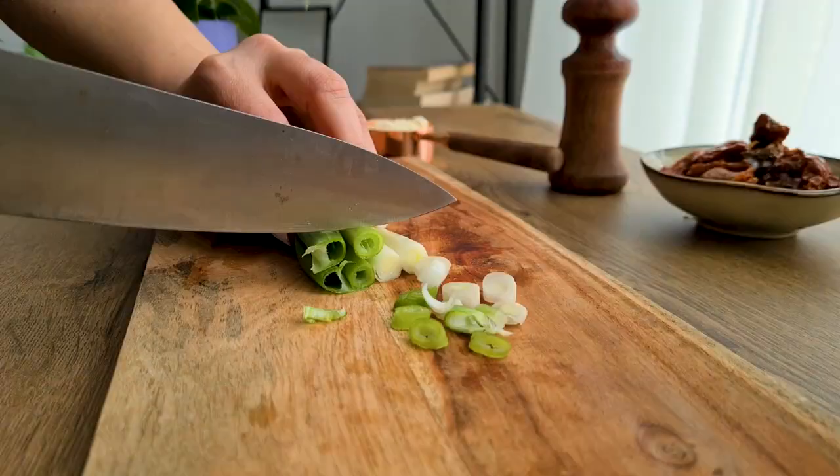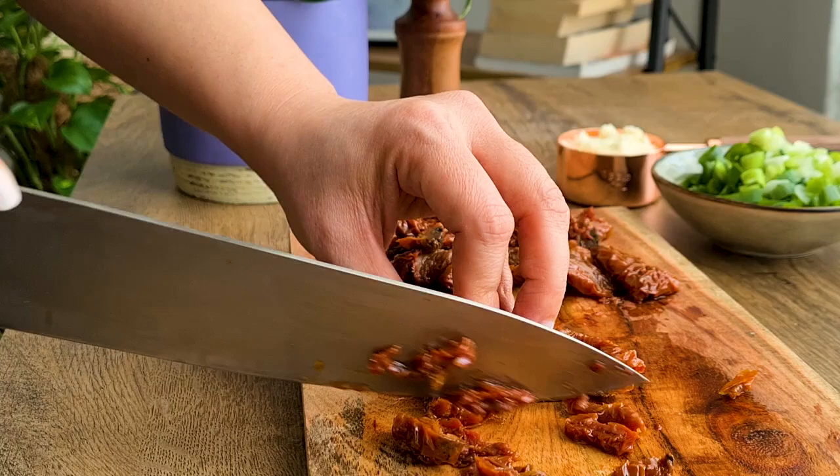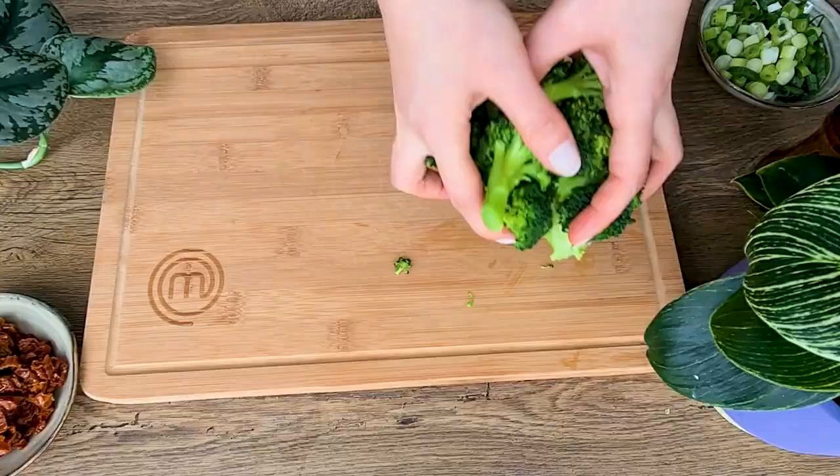Meanwhile I'm going to finely chop two spring onions. I also chop 100 grams of sun-dried tomatoes. I'm using canned sun-dried tomatoes that are soft in oil with some seasoning, and they give a nice umami taste to the patties.